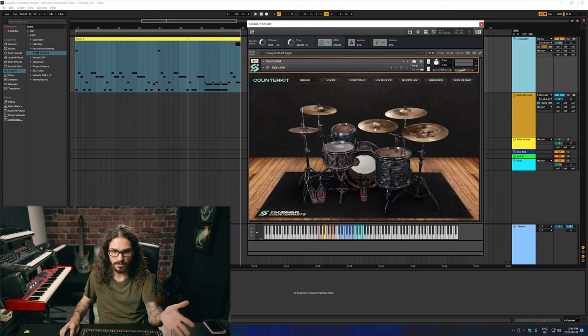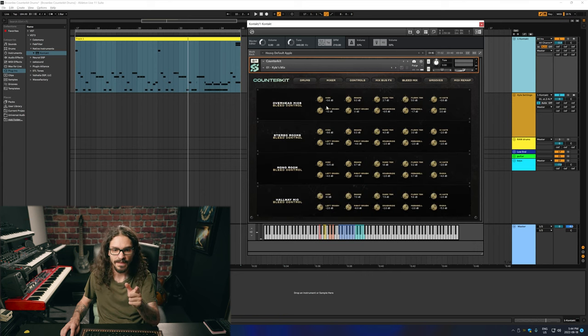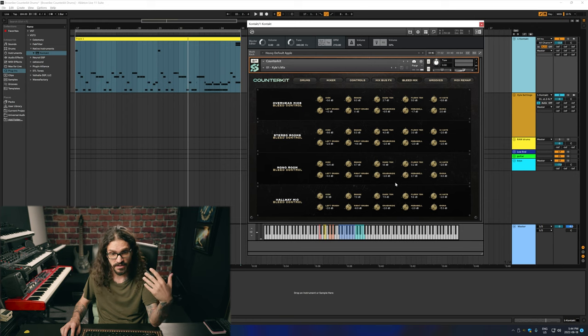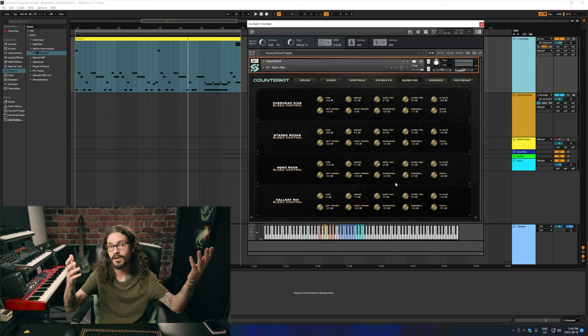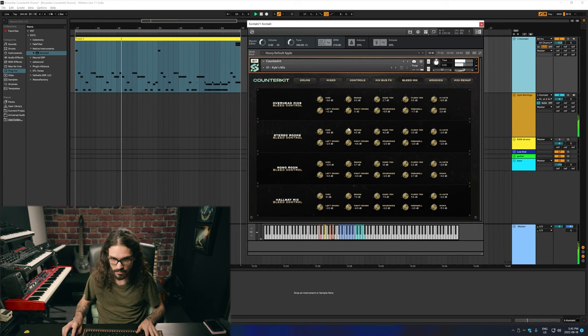We have all these extra cymbals but most of them are set to just the overhead. So with the bleed mix we're able to go into the overheads and make the hats louder or anything quieter. Same with the stereo room, the mono room, and the hall mic. Sometimes it's good to just have basically snare in your hall mic and a little bit of cymbals — especially cymbals if you want to make it sound real. And there we got rid of the toms completely. The possibilities are endless.